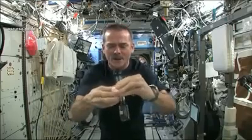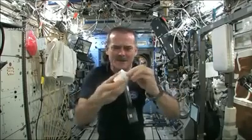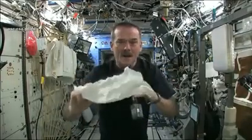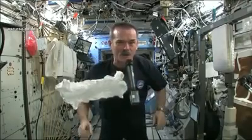When you open up your hockey puck and turn it into a washcloth, it was compressed in a great big vise somewhere. So here's my washcloth, like a magic trick. And now I'm going to get this soaking wet, and then we're going to see what will happen when we wring it out.